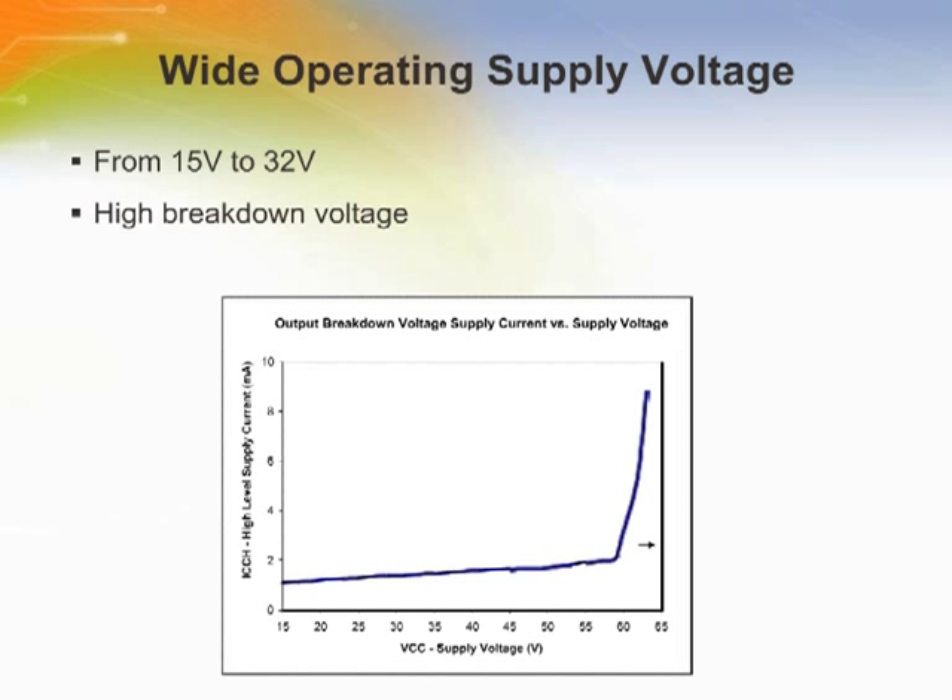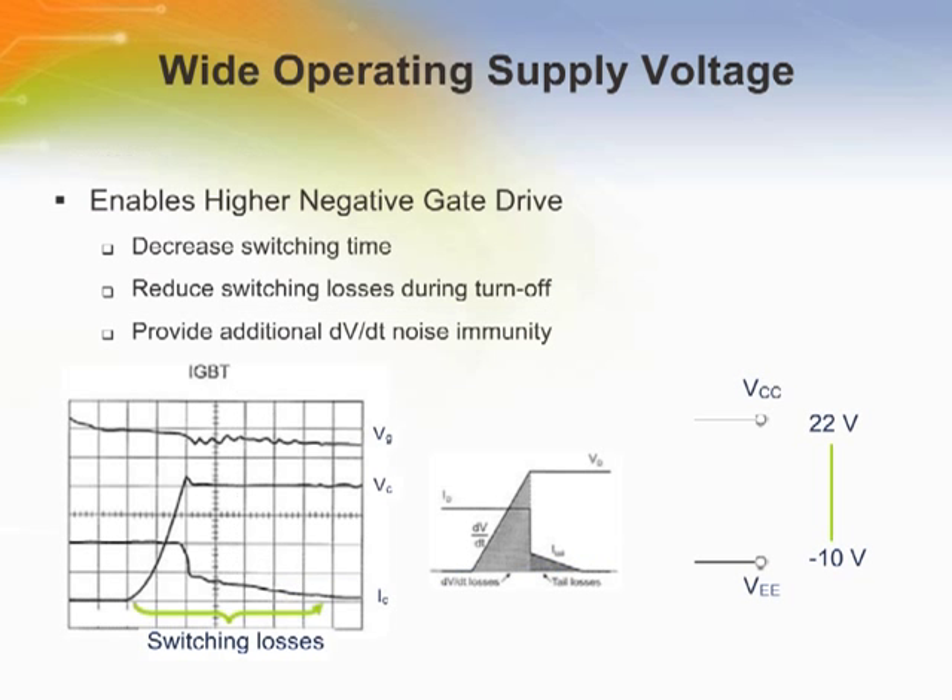Vishay's optocouplers provide comfortable headroom between breakdown voltage and supply voltage — over 55 volts — which makes them more rugged in industrial applications. In order to turn off the IGBT, some larger IGBTs require negative gate voltage. Because Vishay has such a wide supply voltage, these devices can offer a high side voltage — in this example 22 volts — while having a healthy 10-volt negative gate voltage. This decreases switching time, reduces losses during turnoff, and provides additional dV/dt noise immunity.